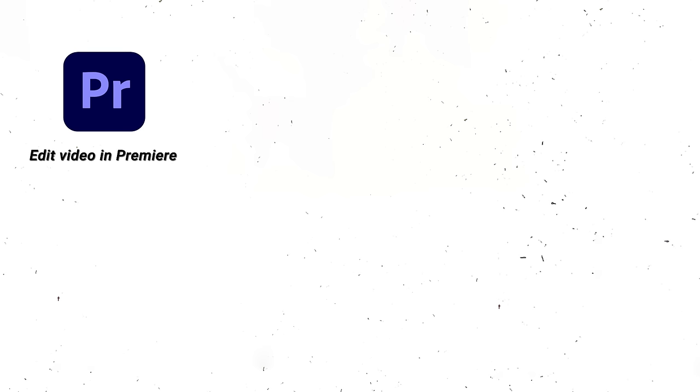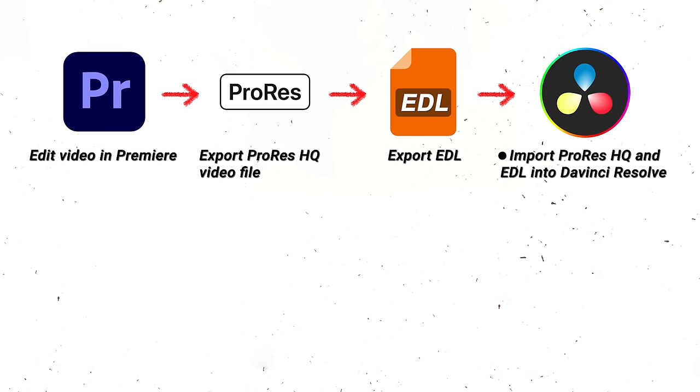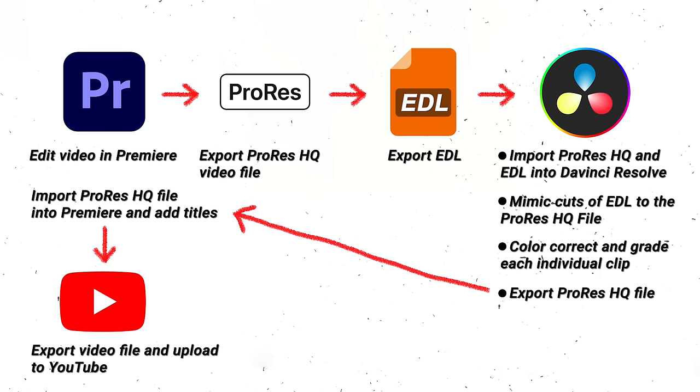First I edit everything in Premiere, then I export a no-compression ProRes file and export the timeline to have the cuts. Then I move that to DaVinci — it's a mess — add the ProRes file, add the timeline, copy the cuts, color correct, then export it as ProRes again, bring it back to Premiere and do titles and finishing details, and then export and post to YouTube. That's because I love DaVinci's color correction suite better than Premiere's.